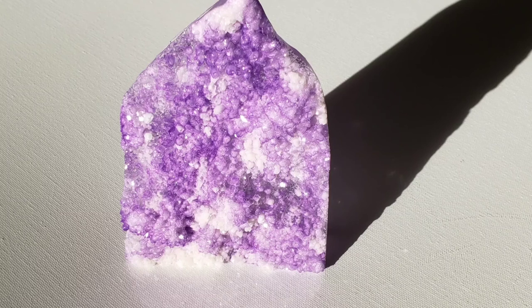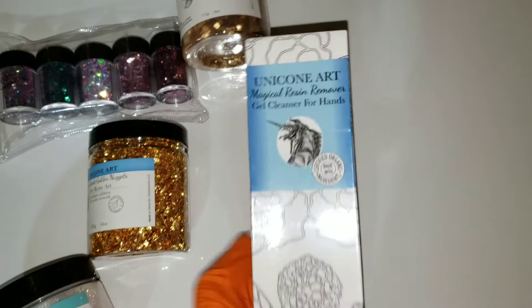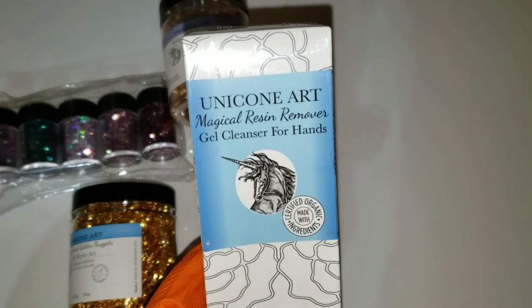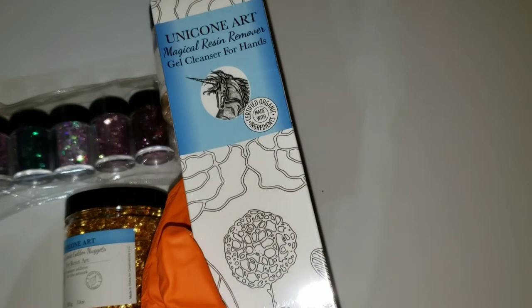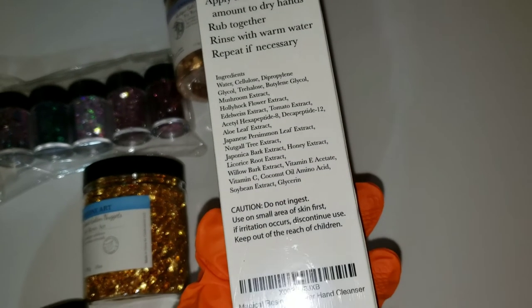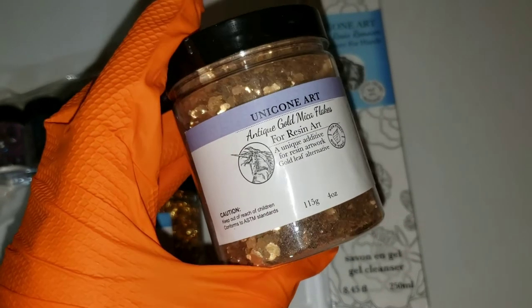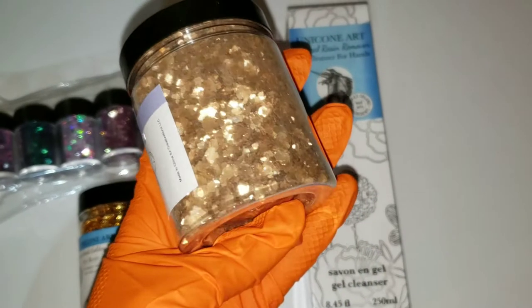Hi everyone, it's Tish with Naptime Creations. Welcome back to my channel. Here's a sneak peek of what we're going to be making today. We're going to be making this gorgeous freestanding amethyst crystal, but first I wanted to show you some supplies that Unicone Art Resin sent me to try. We're going to be testing out some of these products in today's video, so let's jump in and get started.